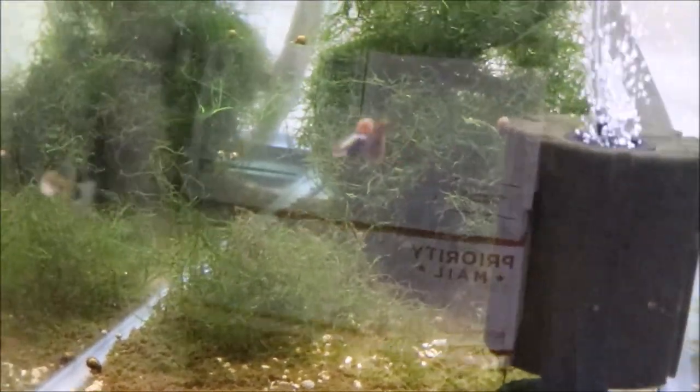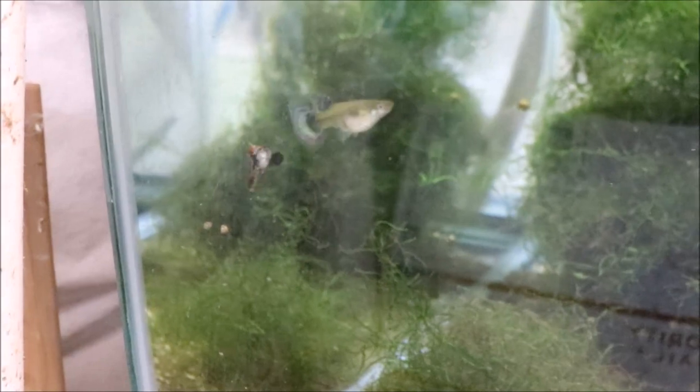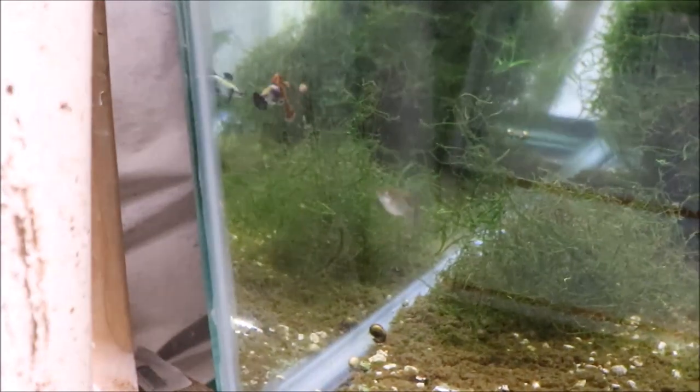Red Mosaic Dumbo ears! Paid a little bit more than I normally would for a pair, but it included shipping, and the shipper had 100% positive feedback with over 1,000 reviews, so I felt pretty safe. That is a good looking guppy. The female looks nice and healthy and plump — he's chasing around like she's got some fresh fry getting ready.